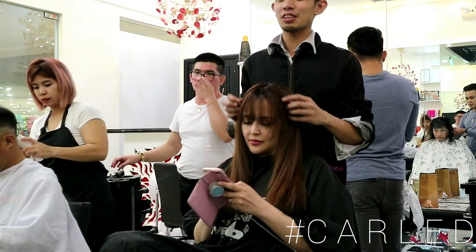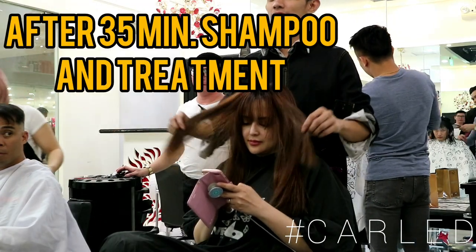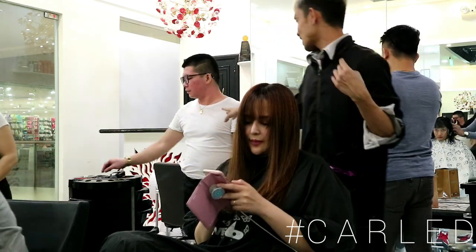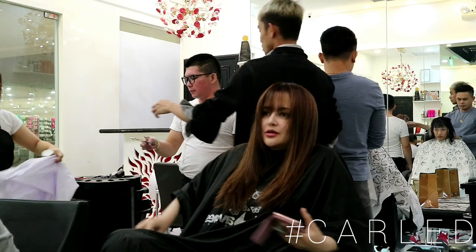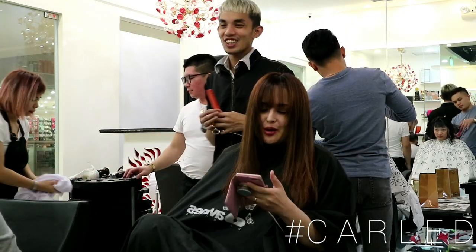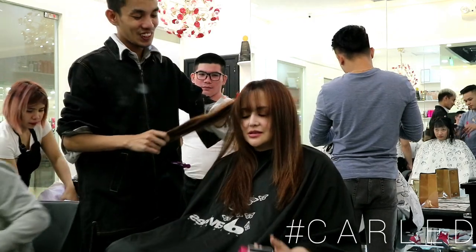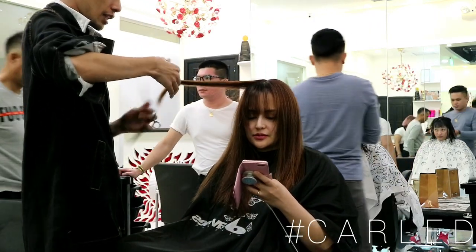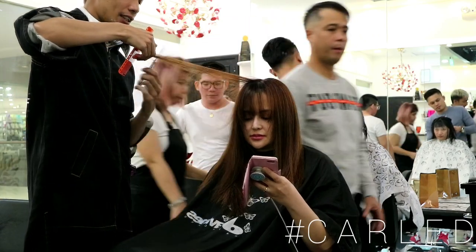So ito na siya with the pink. We're gonna soften it a bit, we're gonna draw. Super hard, super gloss. I don't know how hard — so hard. Texturalize it a little bit.